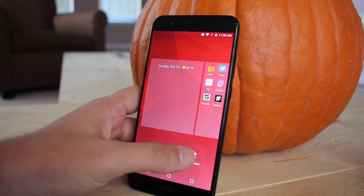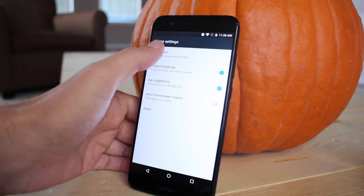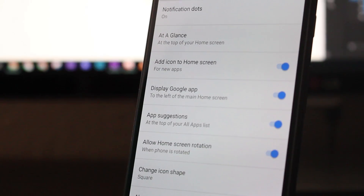The settings menu has a new spot called 'At a Glance,' where you can toggle different types of information to be shown at the top of your screen. And if you're running Android Oreo, you'll notice more settings options like adaptive icons and notification dots.